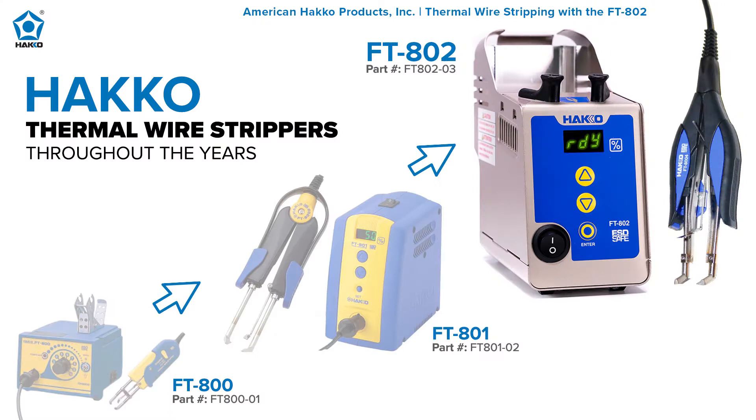Thermal wire strippers, instead of cutting the insulation, actually melt the insulation so you can gently separate and remove it from the cable. The FT-802 is not our very first thermal wire stripper. We first came out with the FT-800, which evolved into the FT-801. The FT-801 was great for most applications, but there was still room for improvement in alignment and heat transfer. We took customer feedback and the FT-801 evolved into the FT-802, our latest and greatest thermal wire stripper.